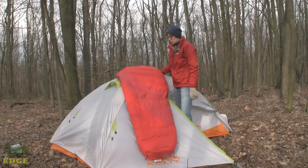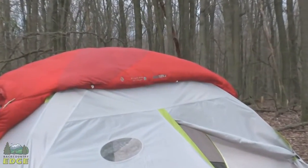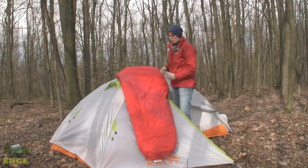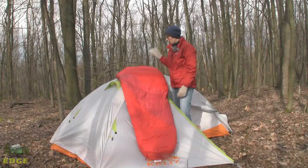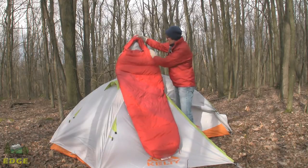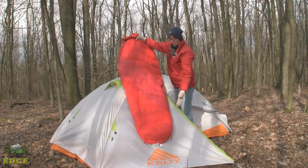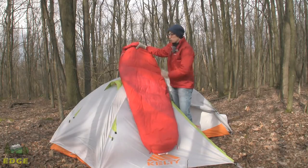I want to cover some differences between the Ignite Dry Down 20 for women and the Ignite Dry Down 20 for men. The women's comes in one length only, fitting up to 5'8". If you're taller than that, you'll want the men's version. If not, the women's will be perfect — or if you're a shorter guy who still wants the thermal efficiency of the mummy bag design, the women's might be a better option. The women's bag is cut narrower through the shoulders, wider through the hips, and narrows again at the feet. This gives good thermal efficiency and matches the shape of a woman's body versus men, who typically have broader shoulders.